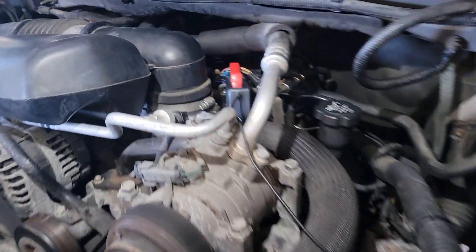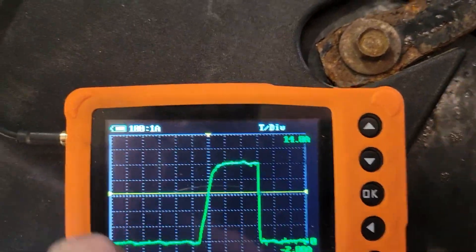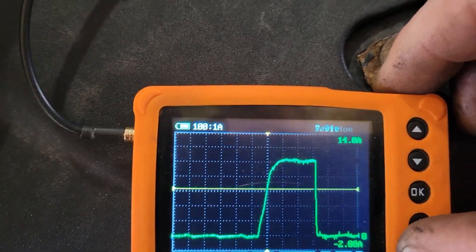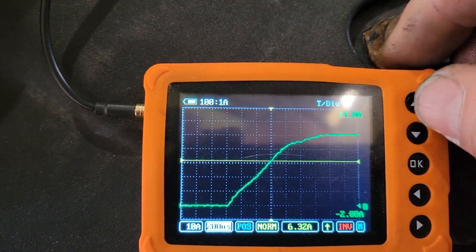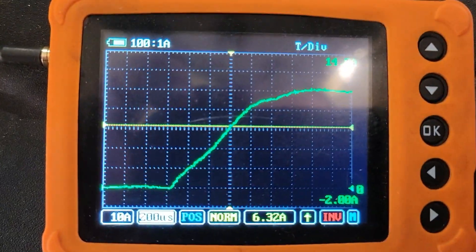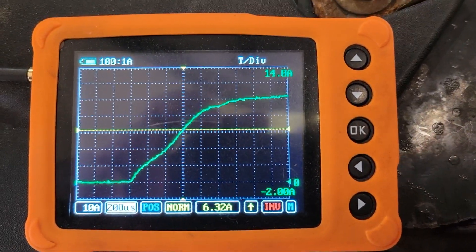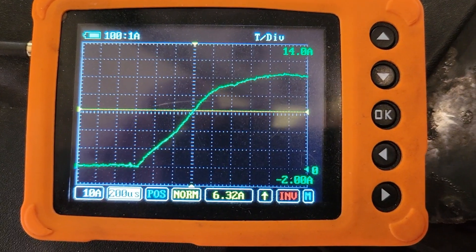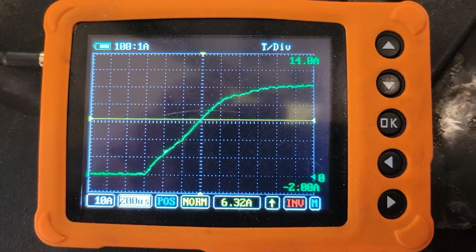I'm actually going to do the current ramp now. This is the amperage waveform — I have an amp clamp on the 20-amp scale. What I'm mainly looking for is a nice current ramp, nothing cutting out, everything looking good. You can extend the timebase a little bit to get a better look at the detail — slow it down a little bit. Then you can actually see in this area here it's the opposite of the central hump that we had on the voltage waveform. That's the injector current ramp starting to build up and the injector opening.